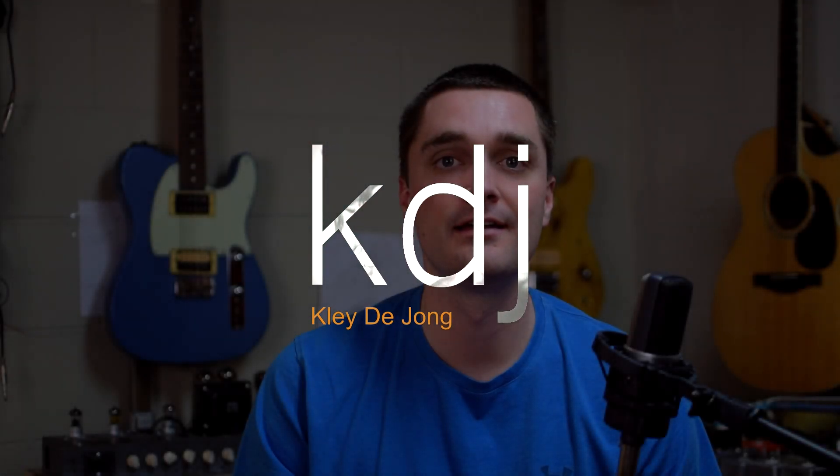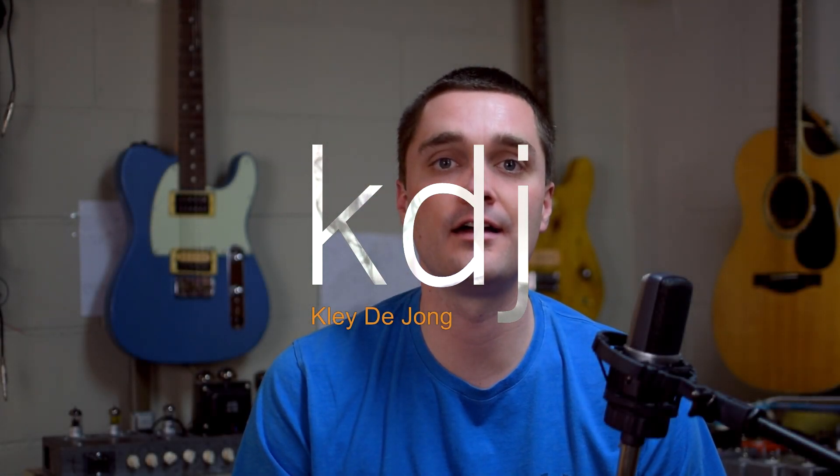Hey, it's Clay. Welcome to another video. I recently finished a single-handed Hi-Fi tube amp build, and I had such a good time with that build that I kind of want to keep moving in that direction and continue building things along that same vein.